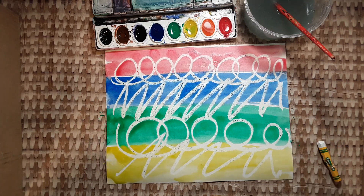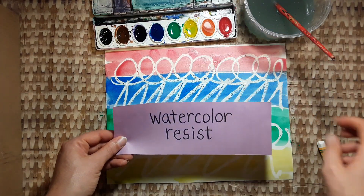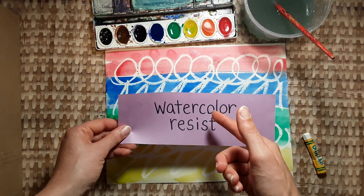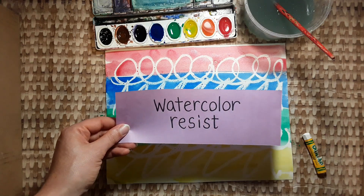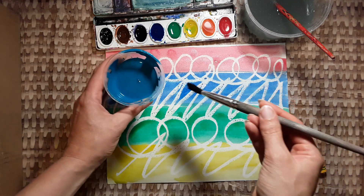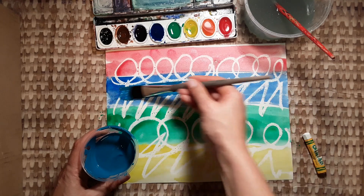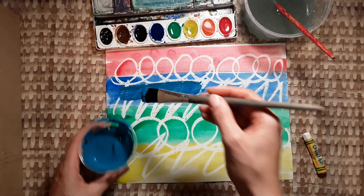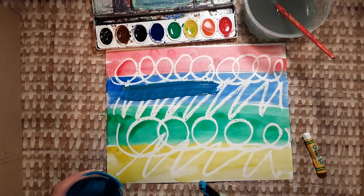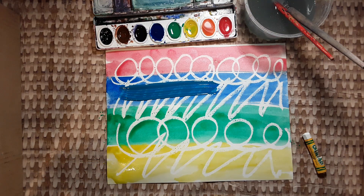It looks like we are all done. When the watercolor doesn't cover up the oil pastel, it's called a watercolor resist. Watercolor is the only kind of paint that will do this. If you take regular tempera paint and paint over it, it will just cover everything up. So watercolor is really special because you can still see your oil pastel. Good job today, friends.